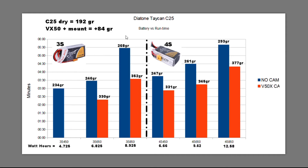When I put the v50x camera on, I couldn't really make practical use of it with the 3S 450, so I mainly did testing with the 650 and 850. With the 650 I only got about 2 minutes and 15 seconds, and on the 850 pack about 3 minutes 30 seconds. That's what motivated me to look at some 4S packs.